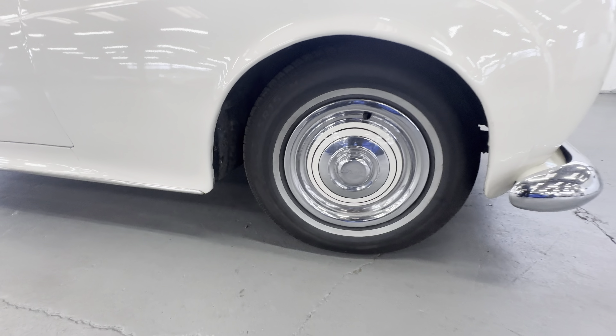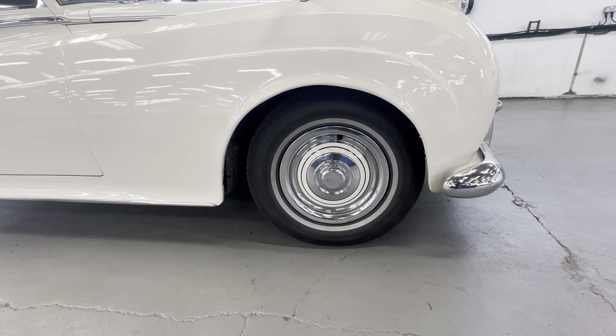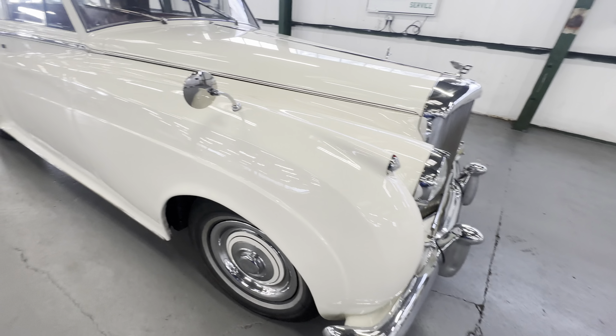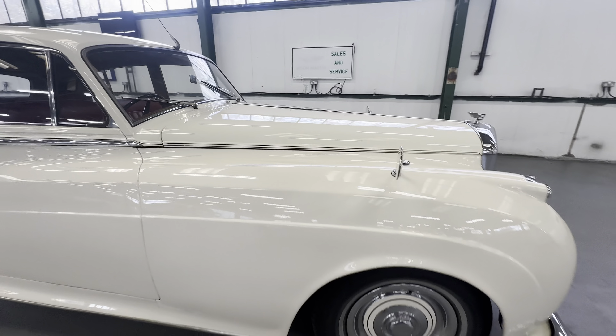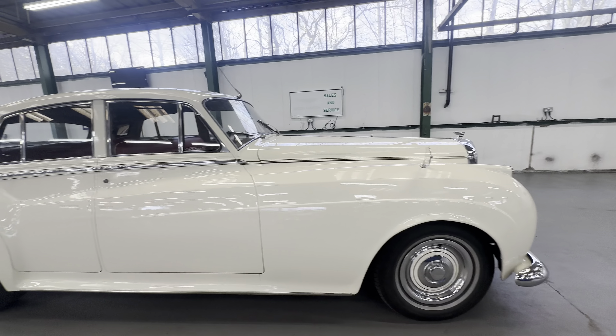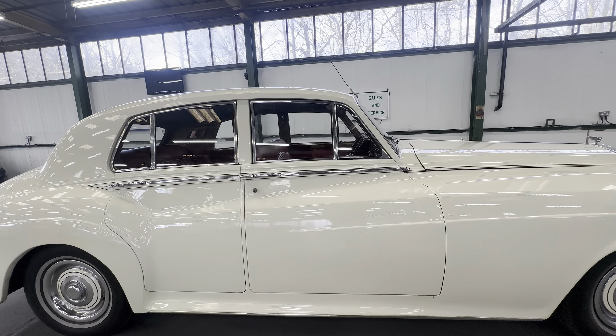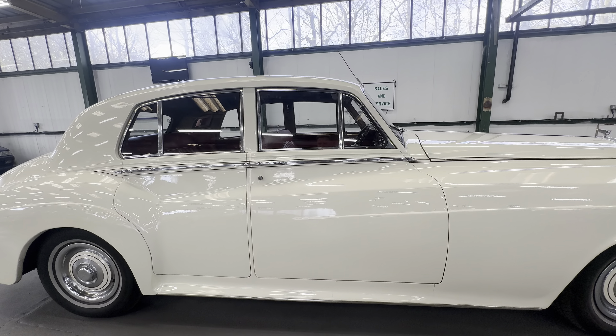You've got those lovely pinstripe white walls with the chrome hubs, again in lovely condition. Up the wing top itself, no dings or dents, perfectly straight down that right-hand side wing. Working our way backwards onto the driver's front door — again nice and tidy on the door itself, no big dings or dents.